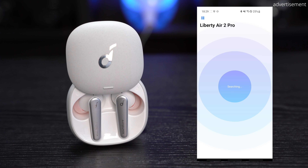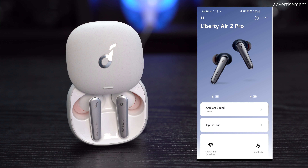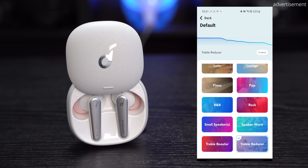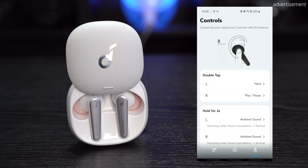During my unboxing I was pretty shocked at how many different sizes of silicone ear tips are included in the box. While most other earbuds only come with three or four different sizes, the Liberty Air 2 Pro actually come with nine different sizes ranging from super small to huge. This made me really confident that anyone should be easily able to find the perfect fit for them.